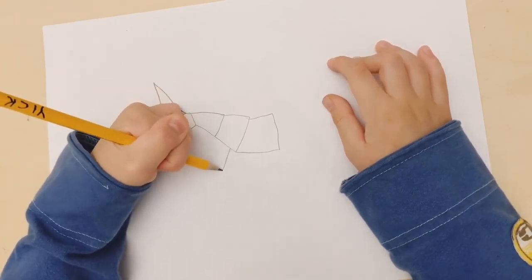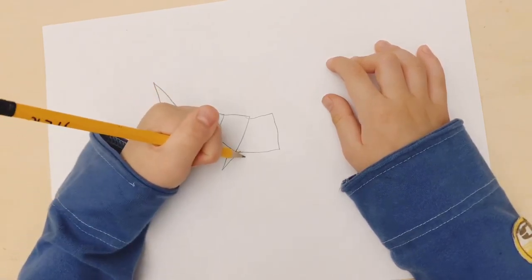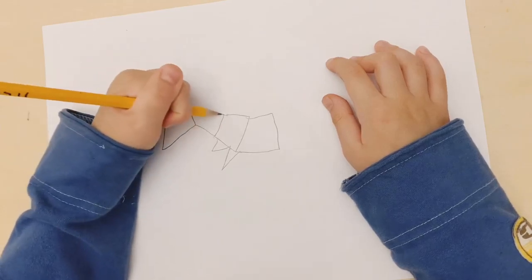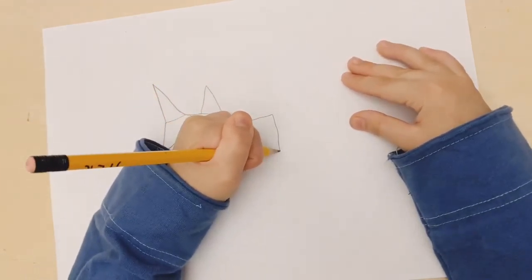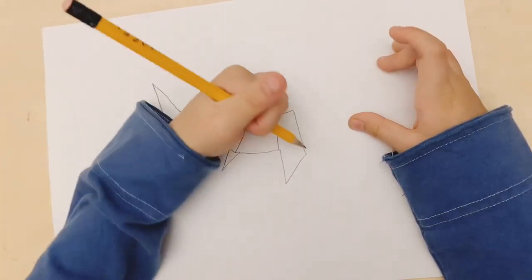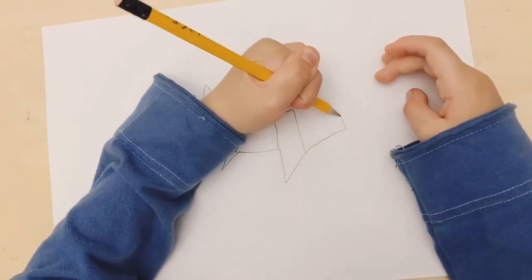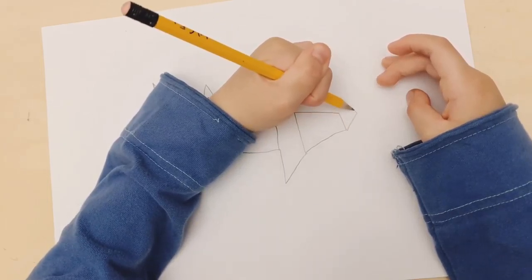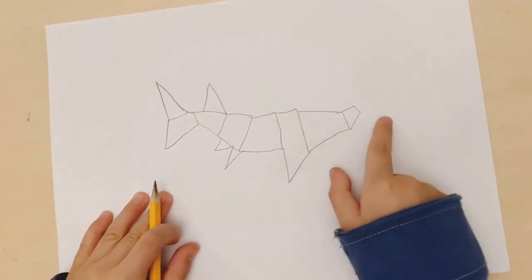Add some triangles at the bottom to be like the bottom fins, and then draw something like this.